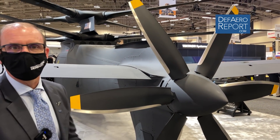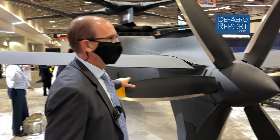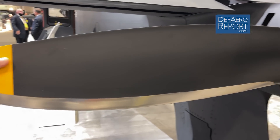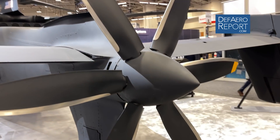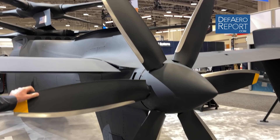A little growth of the Raider is our offering for the FARA program. If we look at the prop here, this is kind of what makes X2 technology go — the pusher prop. We are able to put a lot of horsepower to this prop. The Army wants to go 180 knots for the FARA program and we've gone over 200 knots in this aircraft already.